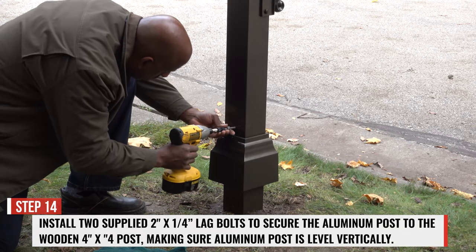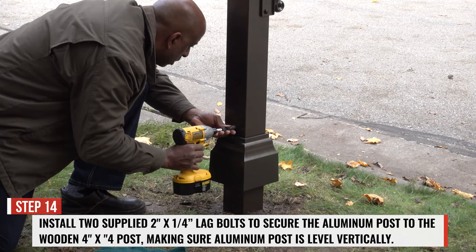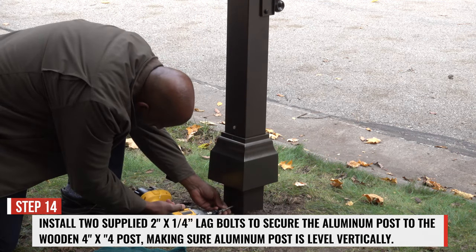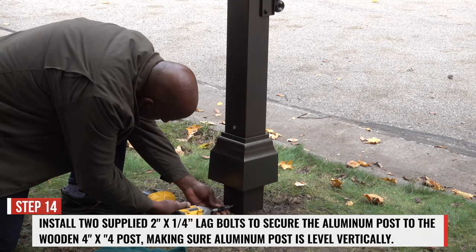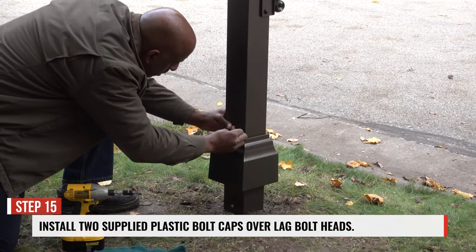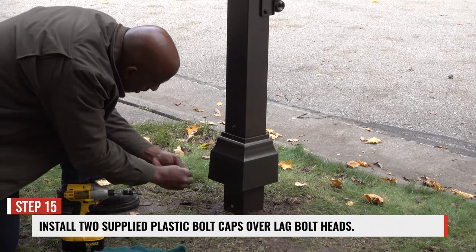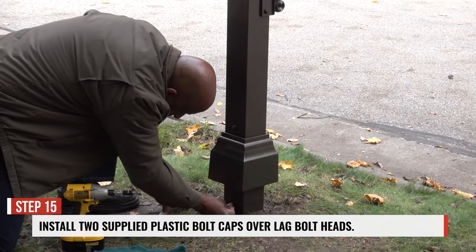Step 14. Install the two supplied 2-inch by 1/4-inch lag bolts to secure the aluminum post to the wooden 4x4 post, making sure the aluminum post is level vertically. Step 15. Install the two supplied plastic bolt caps over the heads of the lag bolts.